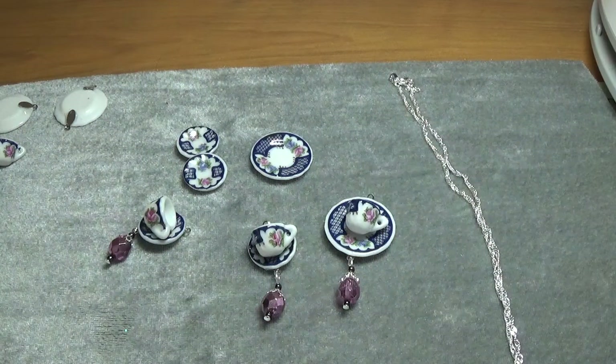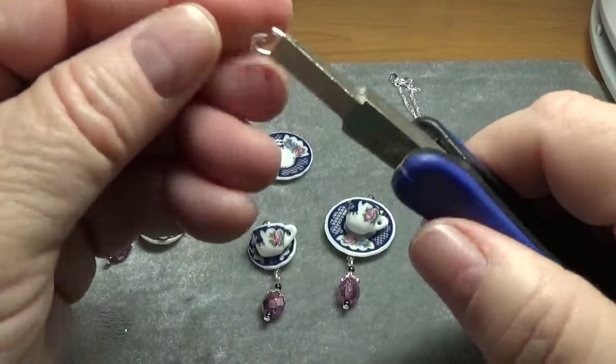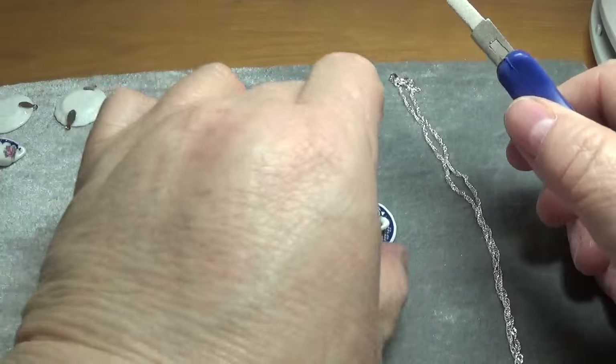I put them on a necklace. Wouldn't this be a cute idea to surprise your favorite waitress — put this in a little box to give to her at Christmas time, or just to let her know that you appreciate her?